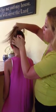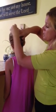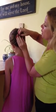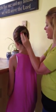Then I'm going to wrap it into a bun. You can do a tight bun, a loose bun, a messy bun, or a neat bun. You can do it at the top, the middle, the bottom — wherever you like.